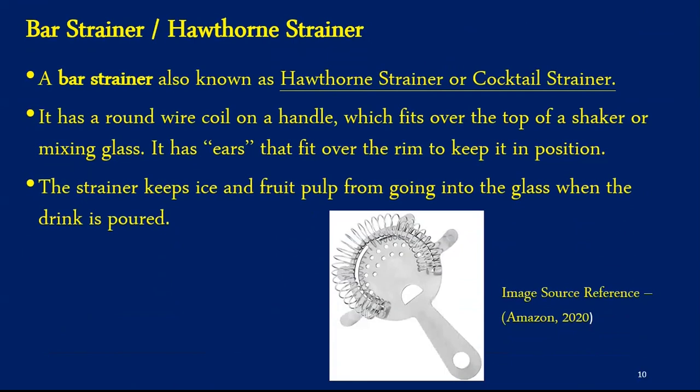Our next equipment is called the Hawthorne Strainer, commonly known as a bar strainer or cocktail strainer. The name Hawthorne has a piece of history attached — the strainer earned its name because of its use at a bar called the Hawthorne. The Hawthorne Strainer is used to strain ice from drinks. When a bartender prepares drinks, he places the Hawthorne Strainer over the glass with the spring side inside and pours the liquid into the desired glassware. The Hawthorne Strainer has a round wire coil on the handle which fits over the top of the shaker or mixing glass, and also has ears that fit over the rim of the glassware to keep it in position.